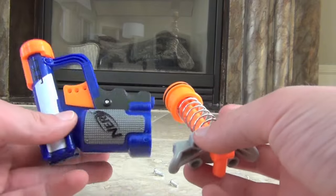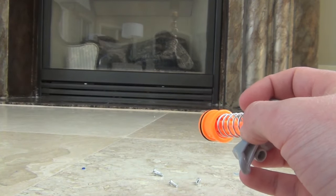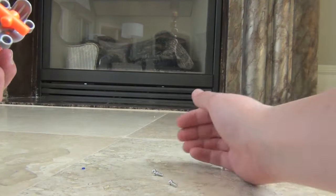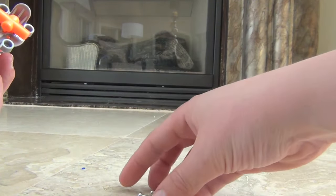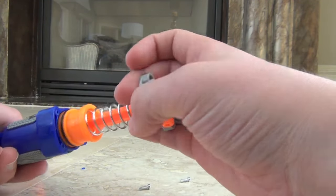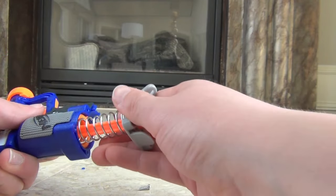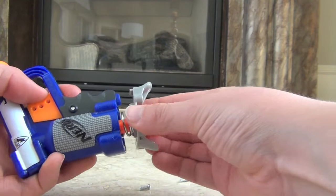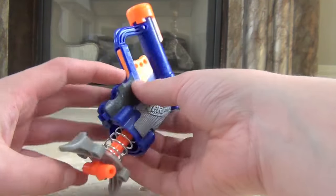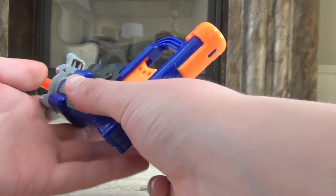Now that you have removed your air restrictor, you're going to want to reassemble your blaster. You don't need the pieces you took out — those are garbage, you can put them away. But you do still need your four Phillips head screws when you put the back plate on the jolt. You're going to want to take this and just push it in. Push the trigger down — that'll allow it to slide in nice and easy — and then this part right here should be facing the front of the jolt like that when you put it back together.